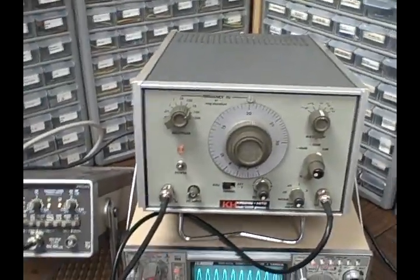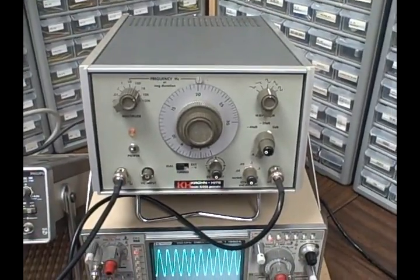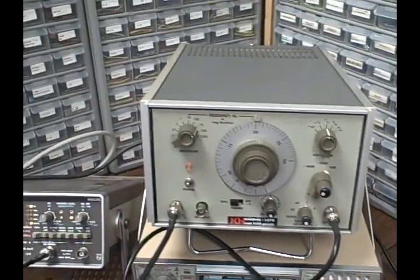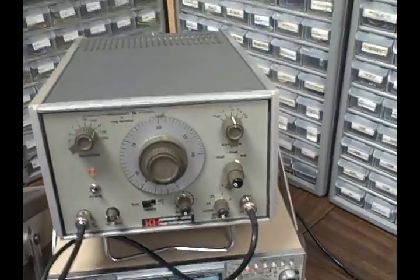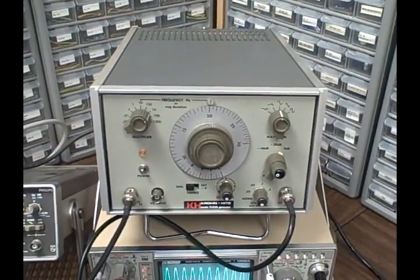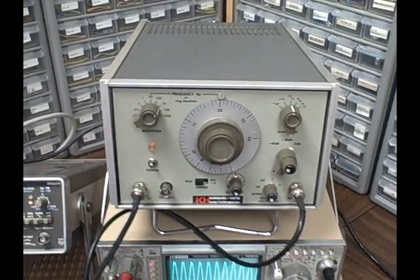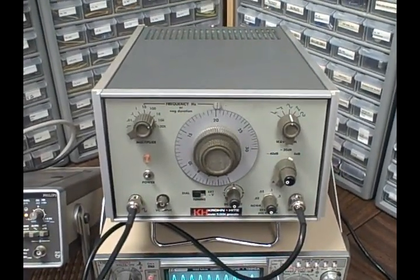The Kronhite 5100A came out about 1973. They followed up with a 5100B which I think came in the latter part of the 70s. It produces sine waves, square waves, triangle waves, and positive and negative ramps.